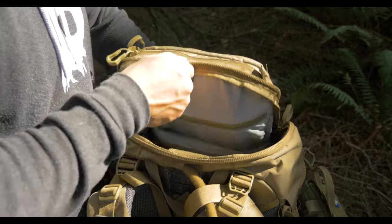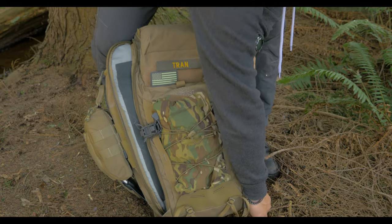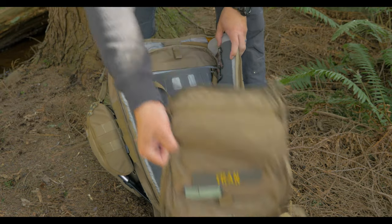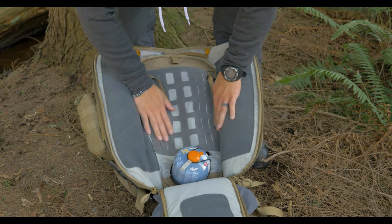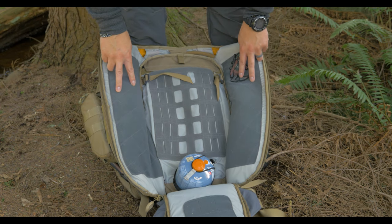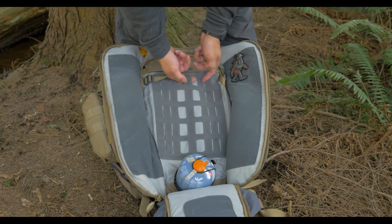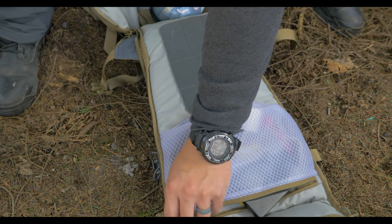The bottom compartment can also be accessed from inside the main compartment. The main compartment itself opens up wide and includes loop panels on the sides, center, and on the flap. The center velcro has Air MOLLE so you can attach accessories there as well. On the flap, you have an internal mesh pocket that's zippered.